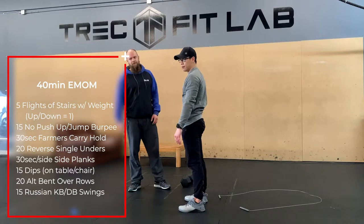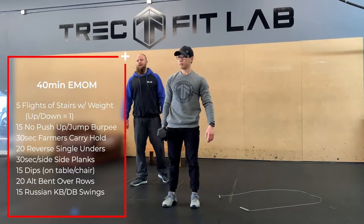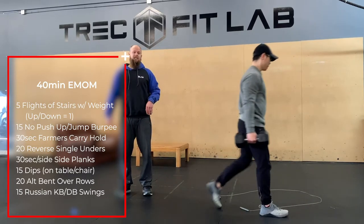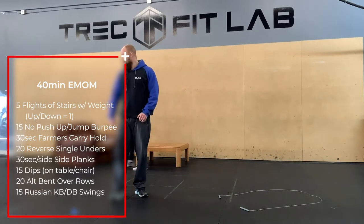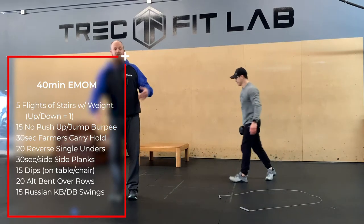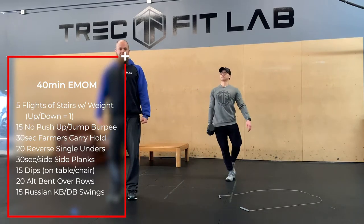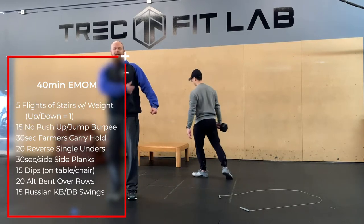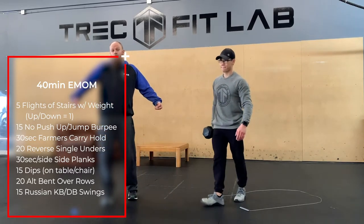Next movement is a 30-second per side farmer's hold. If you have space you can go for a walk; if you're okay just standing there, that's fine too. Things we're looking for: nice and tall chest, and keep that weight slightly off the body — like you've got imaginary lat syndrome after a workout, or like you're carrying all the groceries in one trip.